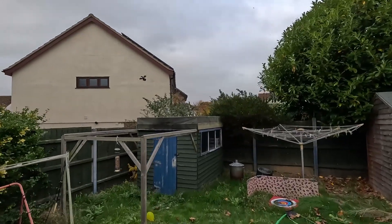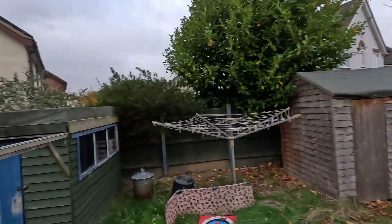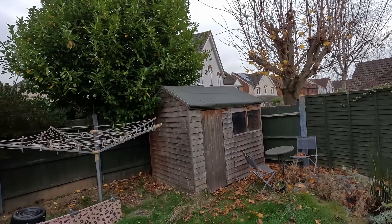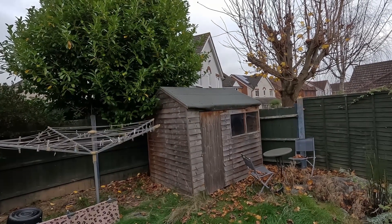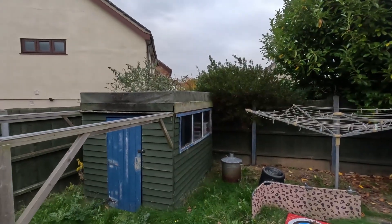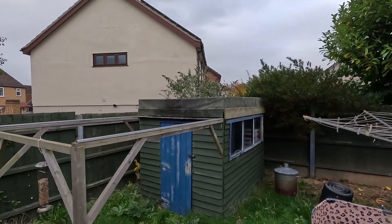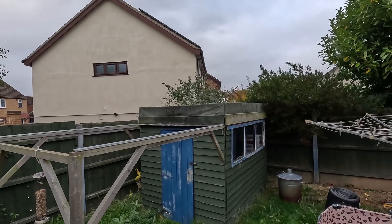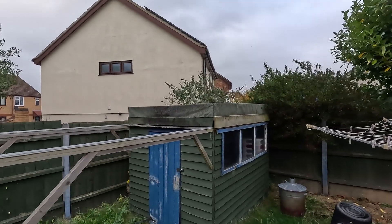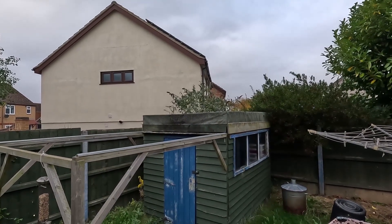At the bottom of my garden I've got a converted shed that initially was rotting away. When I moved into this house I thought I could make an observatory out of it, like I did in my last house. So I moved it, built a pier base, replaced a lot of the wood, and did it really on the cheap — relatively speaking. There's no such thing as a really cheap observatory conversion.